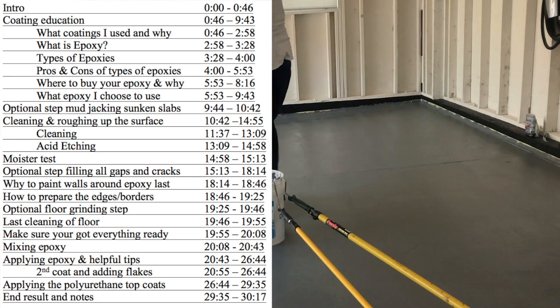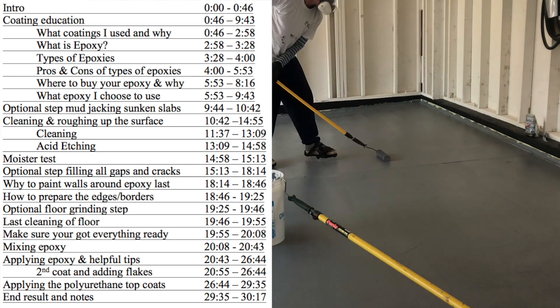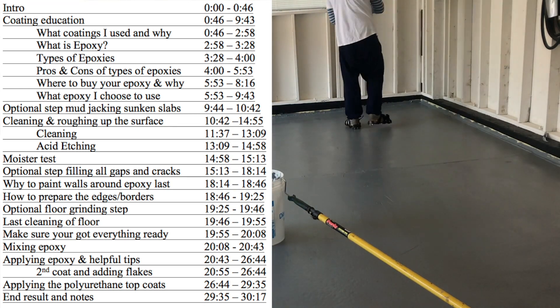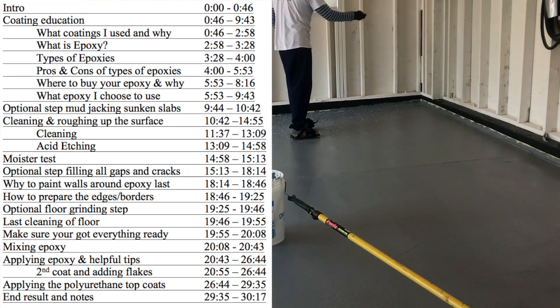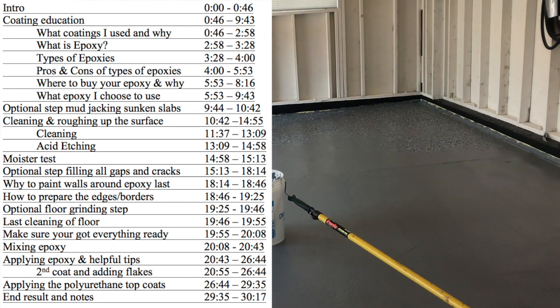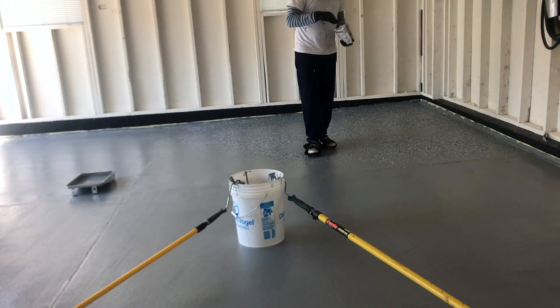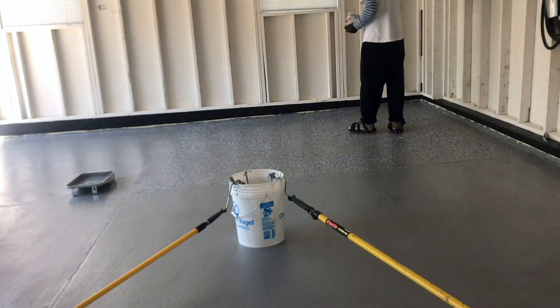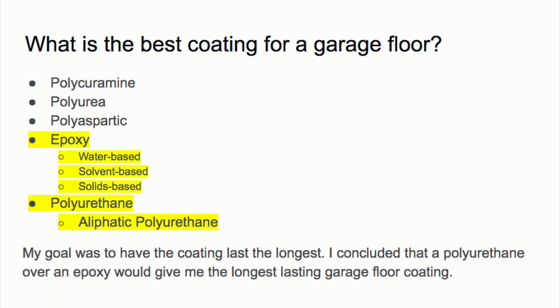The reason I made this channel is I do way too much research. I spent weeks and hours and hours trying to figure out what I wanted to put on my garage floor. I want to take all that information, give you the cliff notes so you don't have to do those steps and educate you as quickly as possible. Feel free to use the timeline to skip ahead or sit back and enjoy the video.